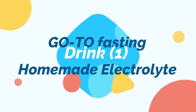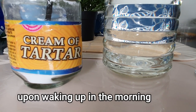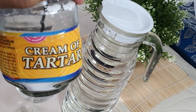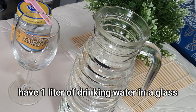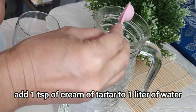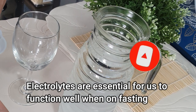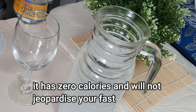Drink number one is our homemade electrolyte. Upon waking up in the morning, I start to do this. This is an inexpensive way of meeting our potential needs every day. We just have cream of tartar, one liter of drinking water, and of course some salt. Let us add one teaspoon of cream of tartar to our water and have it mixed thoroughly. Electrolytes keep the body at par and give energy for the whole day.